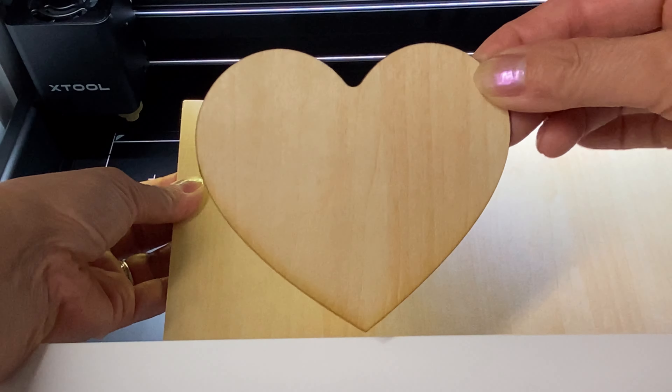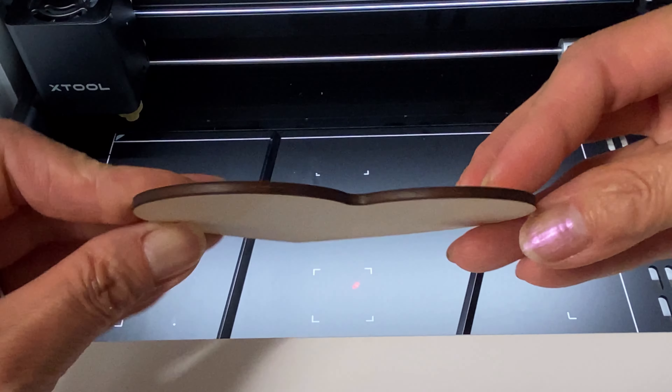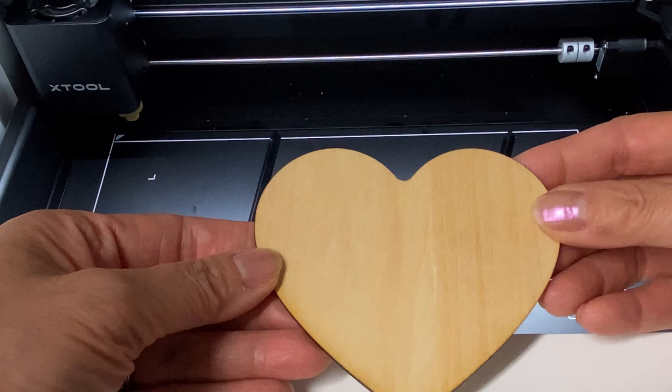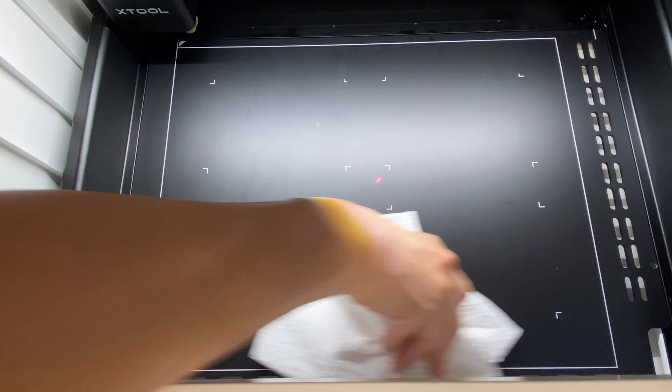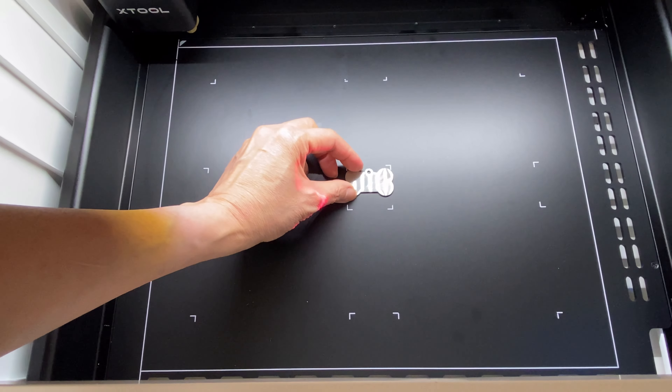I absolutely love the way this wood cut out with just one pass. Next, I'll remove the prisms and just give the bottom a quick wipe before putting in the stainless steel tag.